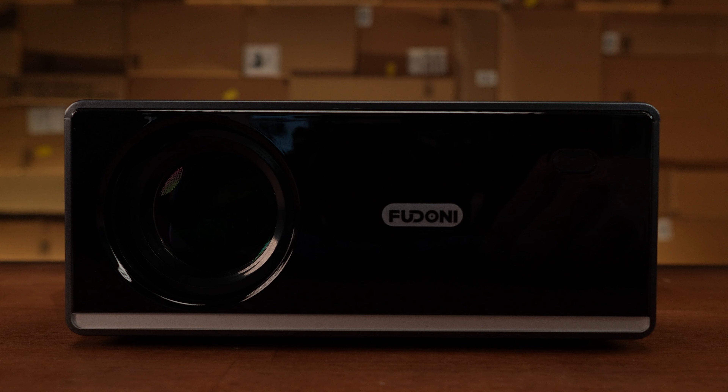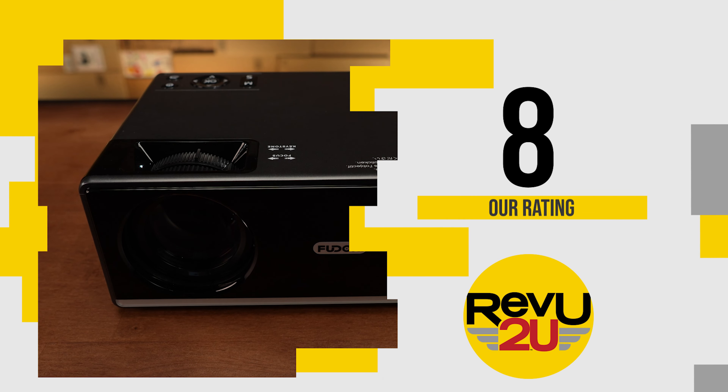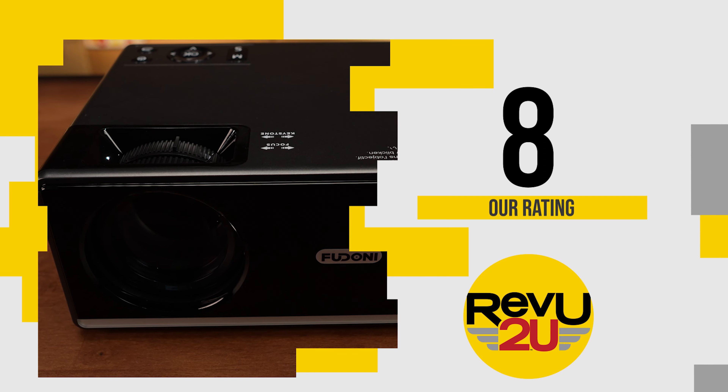When it comes to the Fudani, we're fans of the sleek black look, the convenient carrying case, and the awesome picture quality. It does lose points in the brightness category, however, but only just. We're going to give it an 8 out of 10.